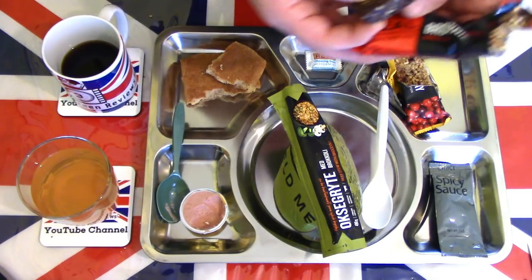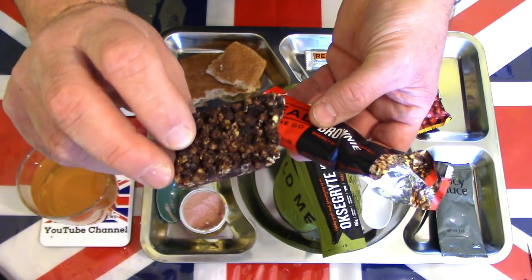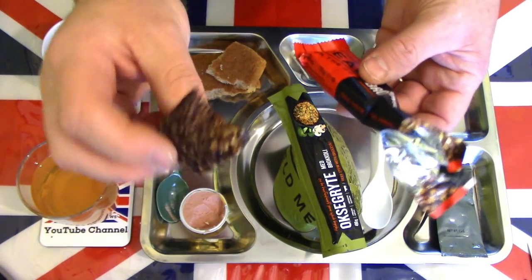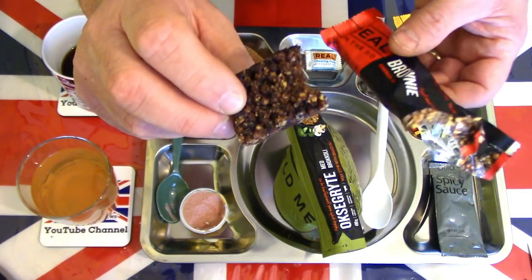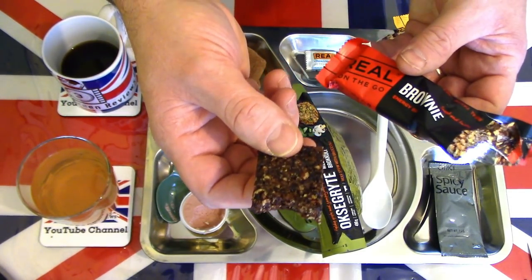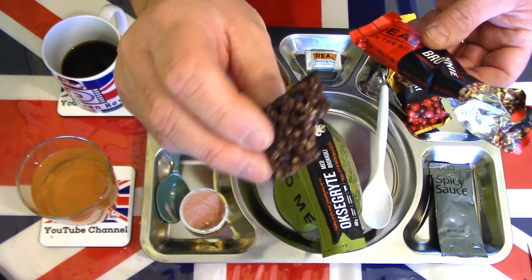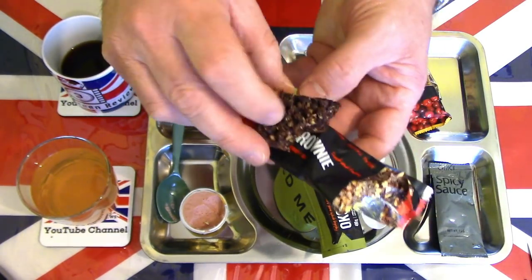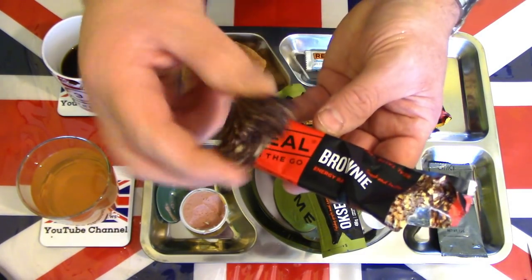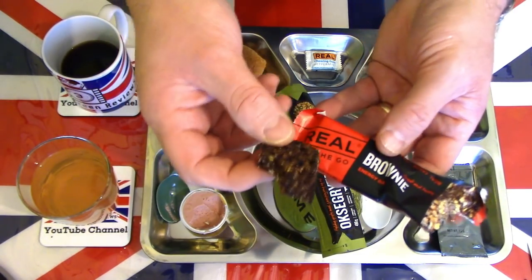I'll have a look at the brownie energy bar while we wait for the mains. It's dark, crispy looking, quite dry. It actually tastes a little stale when you first bite into it. There's some chocolate in there — not quality chocolate, you can tell. There are rice crispies and nuts, I think peanuts or possibly hazelnuts. A good energy boost packed with chocolate and nuts — not the best flavoured chocolate, but a decent energy bar.